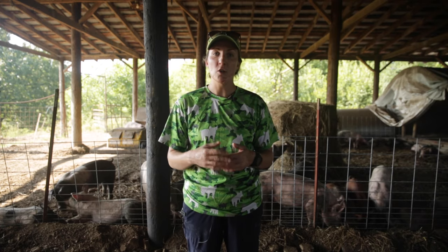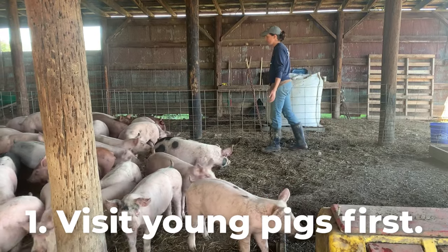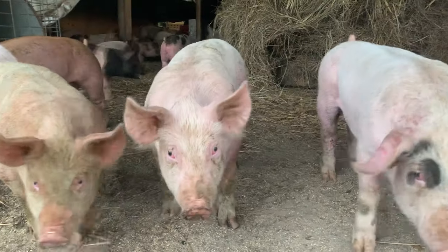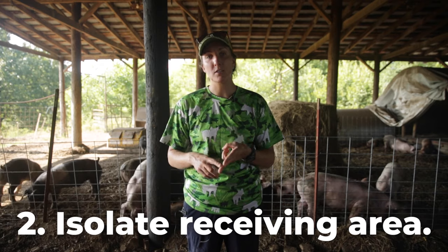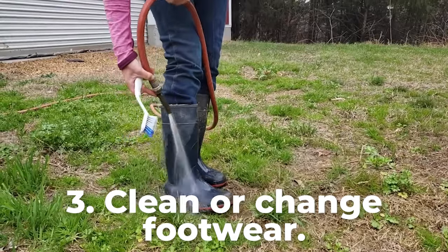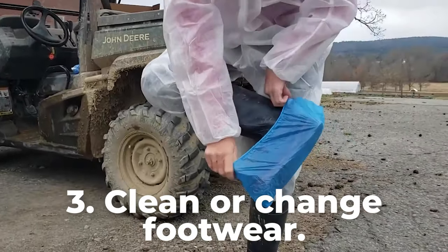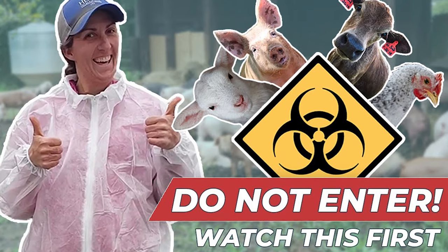To help ensure that our new arrivals stay safe and healthy, we implement biosecurity measures. A few of those measures would be that we want to visit the younger pigs first — the older established pigs out on pasture have been able to build up a good immune system compared to our new arrivals that may have been stressed during transport. We want to make sure that the receiving barn is a good distance away from any other pigs or animals on the ranch. Before leaving the barn, you want to either wash your boots with a scrub brush and water or have specific barn boots that you wear only up here with the new pigs.